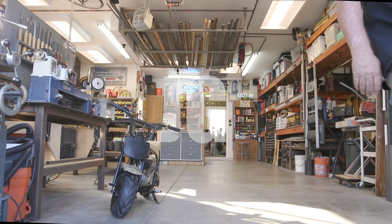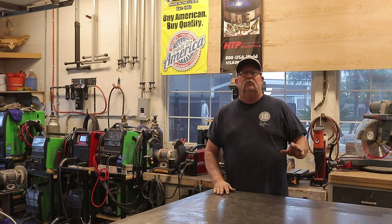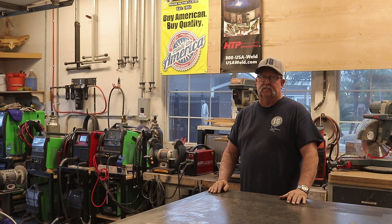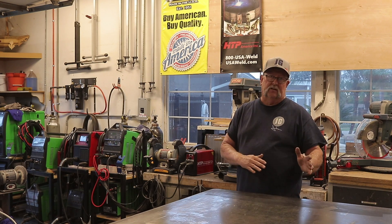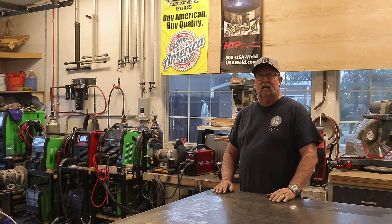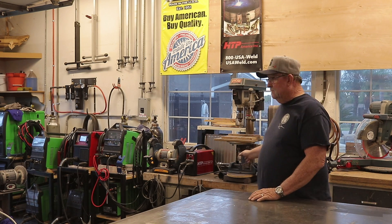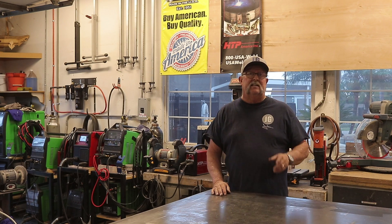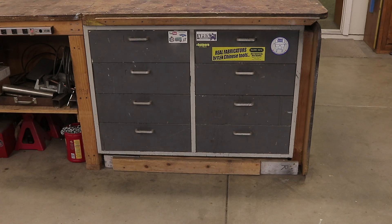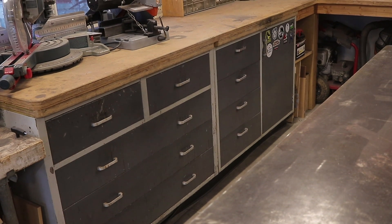Welcome to Jimbo's Garage! Good afternoon everyone and welcome back. Today we're going to be doing some shop transformation and organization. I've got new stuff coming into the shop — always more stuff coming than going — so I've got to create more space and get organized. The first thing we're going to do is get all these machines out of here, move the table behind me down about five or six feet, and then get the cabinet that matches these three gray drawer cabinets. I've got the fourth matching one going right here.